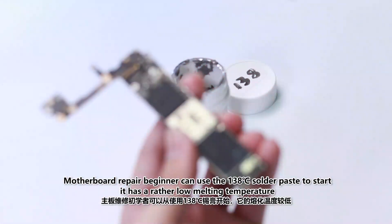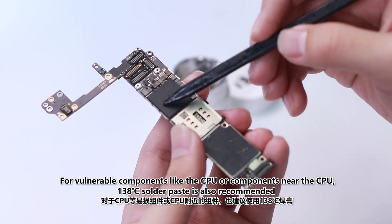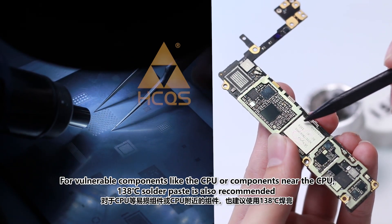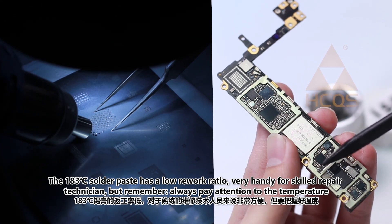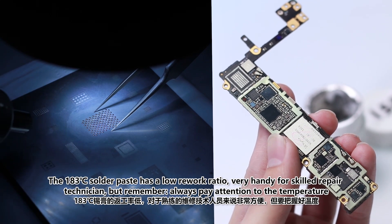Motherboard repair beginners can use the 138°C solder paste to start, as it has a rather low melting temperature. For vulnerable components like the CPU, or components near the CPU, the 138°C solder paste is also recommended. The 183°C solder paste has a low rework ratio and is very handy for skilled repair technicians, but always pay attention to the temperature.